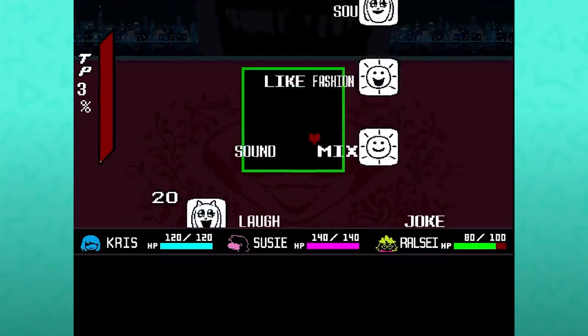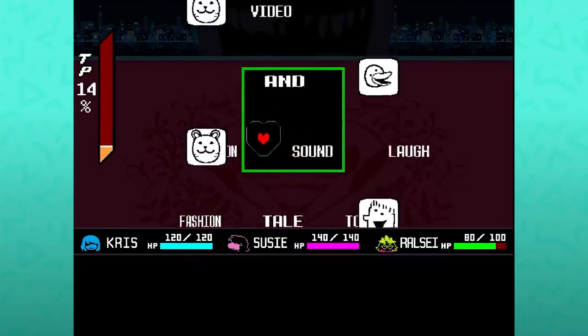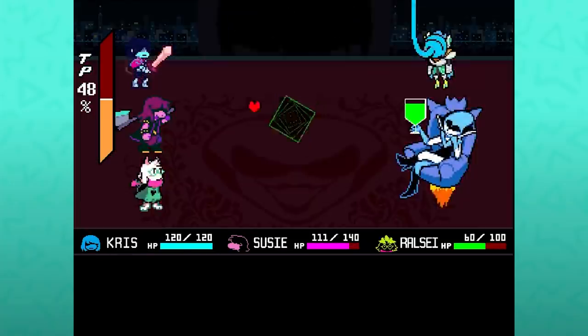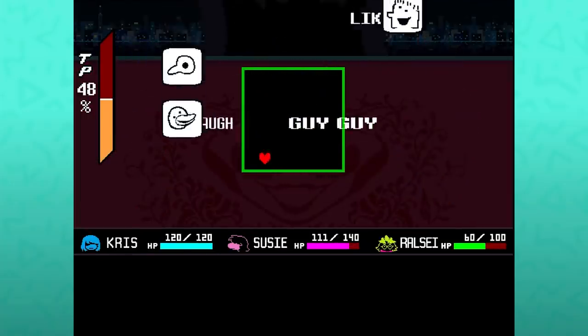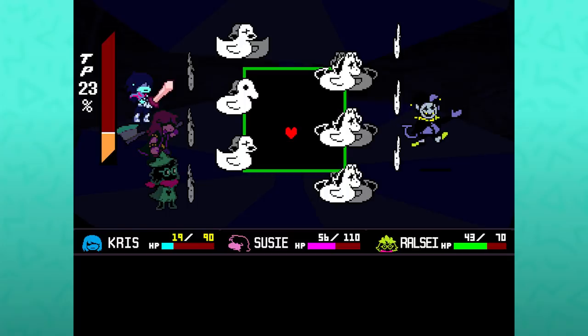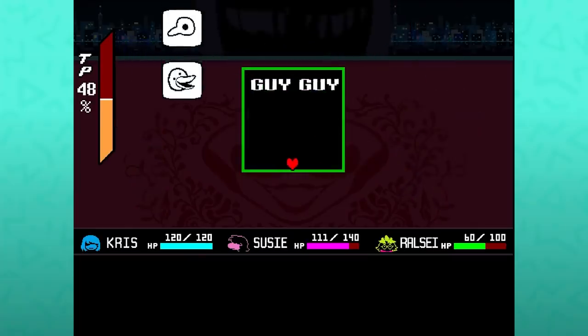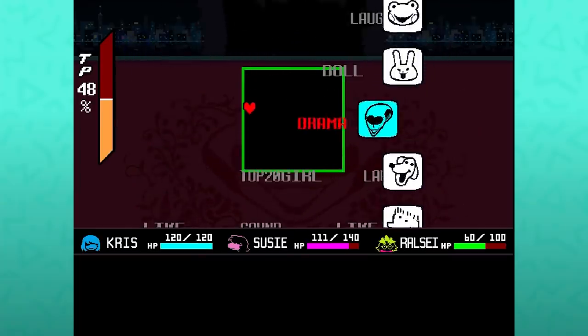During one of the Queen's attacks, where we see a bunch of random faces of different citizens spewing out their comments, we have a chance to see the Everyman appear — this recurring mysterious figure throughout the series so far, who we still kind of know nothing about. The Everyman is actually the only one of these to specifically say nothing when appearing on screen.